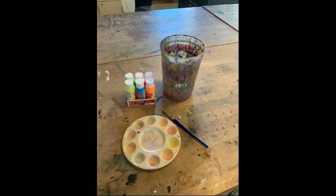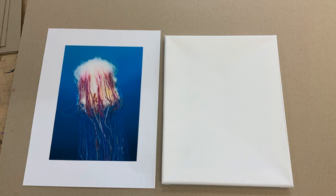The first thing I did was get set up with paint, a palette, a paintbrush, and a water cup. The next thing you want to do is print out a picture that you find interesting and that you think you would want to recreate onto your canvas.